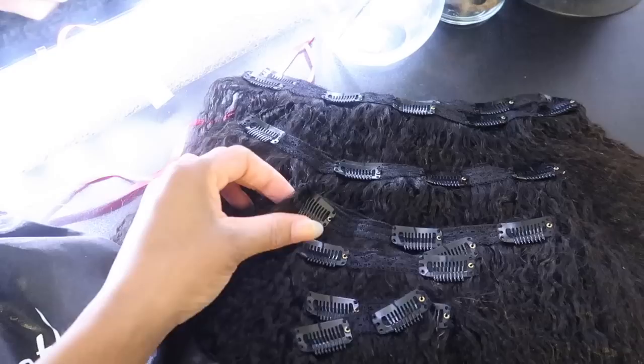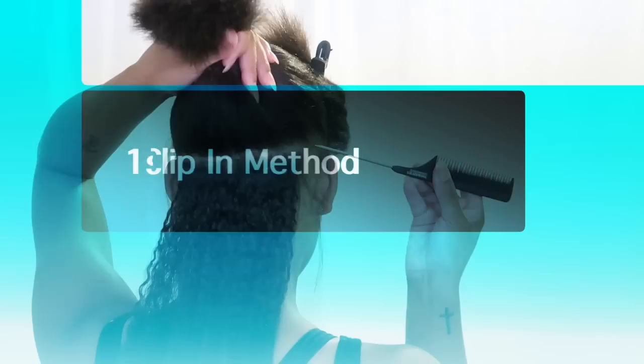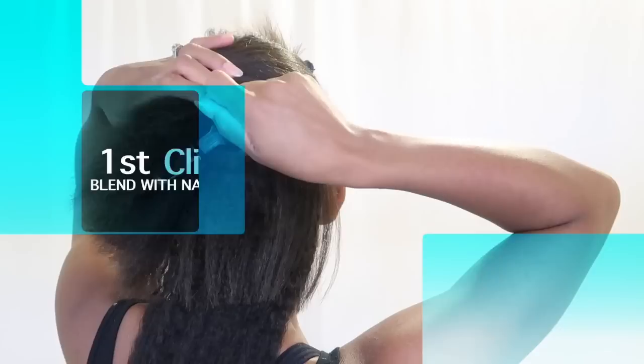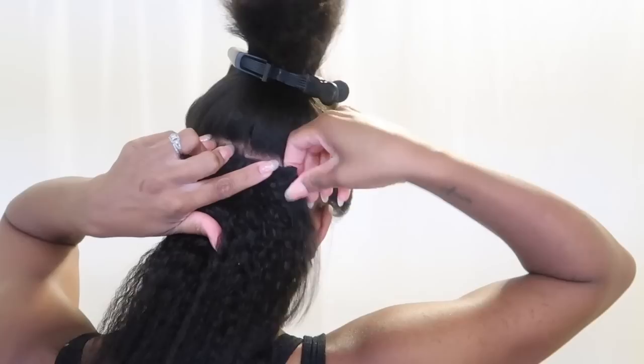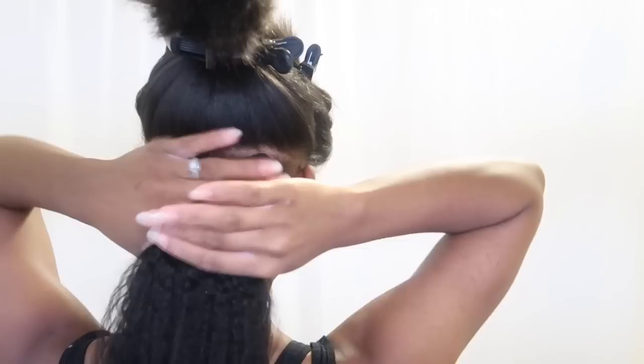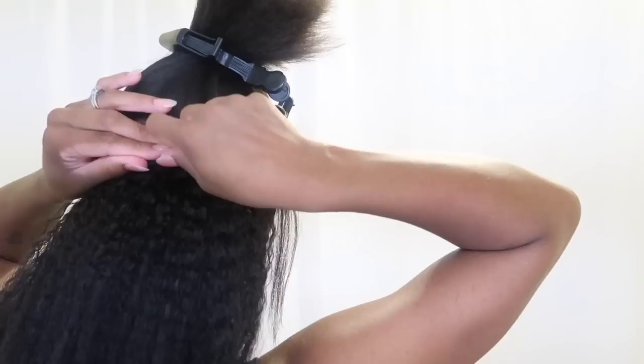I want to show y'all a couple different ways you can install clip-ins. The first way is just blending with my natural hair — basically going row by row putting the clip in. Super easy, you just stick the clip in and press it down and the clip closes. I'll be doing this up to the top of my head. I have my natural hair straightened on low heat to maintain a blowout look, so I'll also be straightening the clip-ins to show how this hair turns out straight.